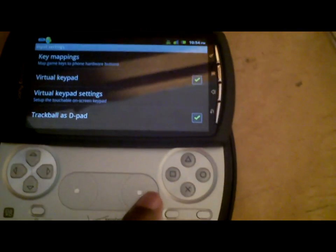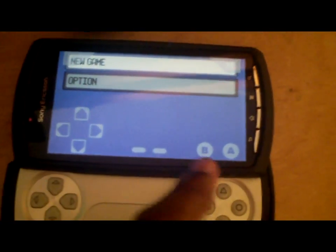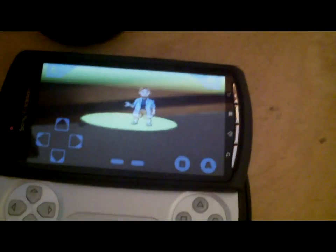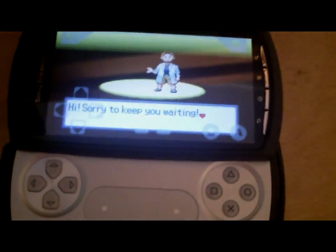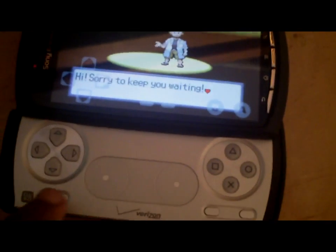Virtual keypad at the end. There you go — works pretty much the same. It's easier to use this for a game like Pokemon, but personally I don't really care for the virtual keypad, so I'm kind of happy that I have the actual physical keypad of the Xperia Play.